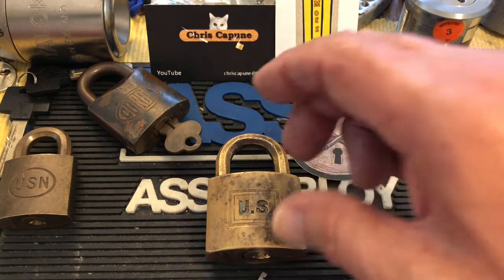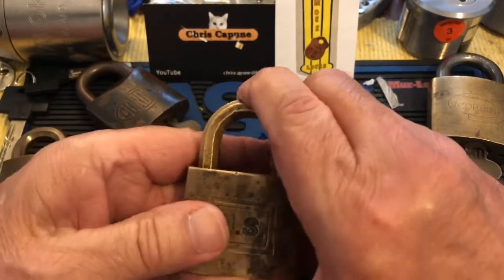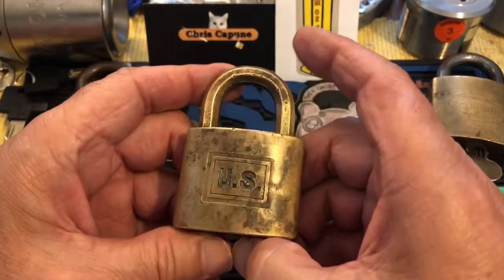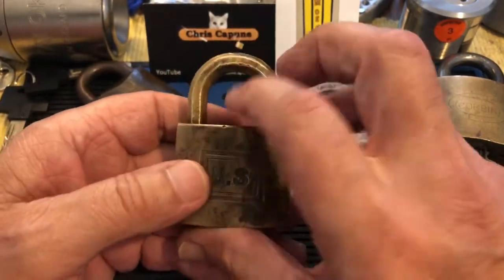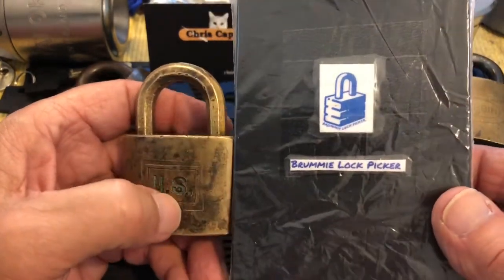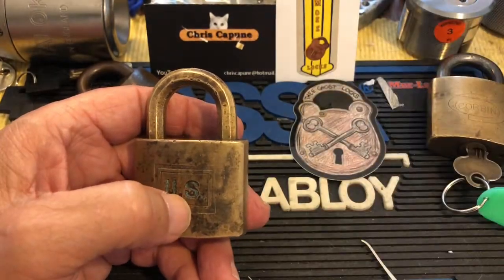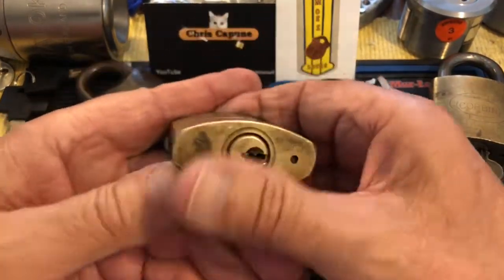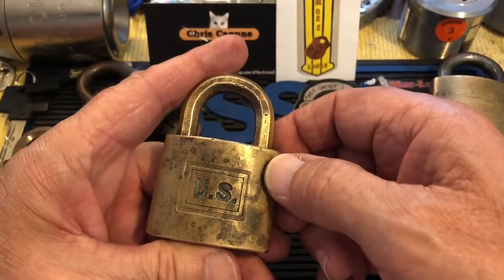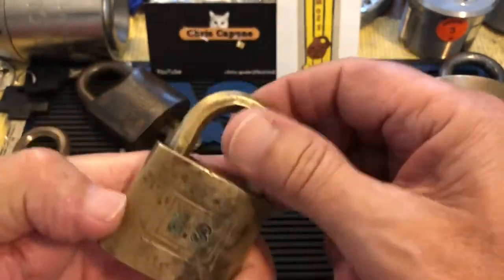Hi, Chris here. I have the 'Pick My Corbin' lock here. It has been going around — you get to pick it and then say how long you ended up picking on it, and also whether you got whooped or got it open. So far every single one has been whooped. It is a US Corbin with a hex shackle.